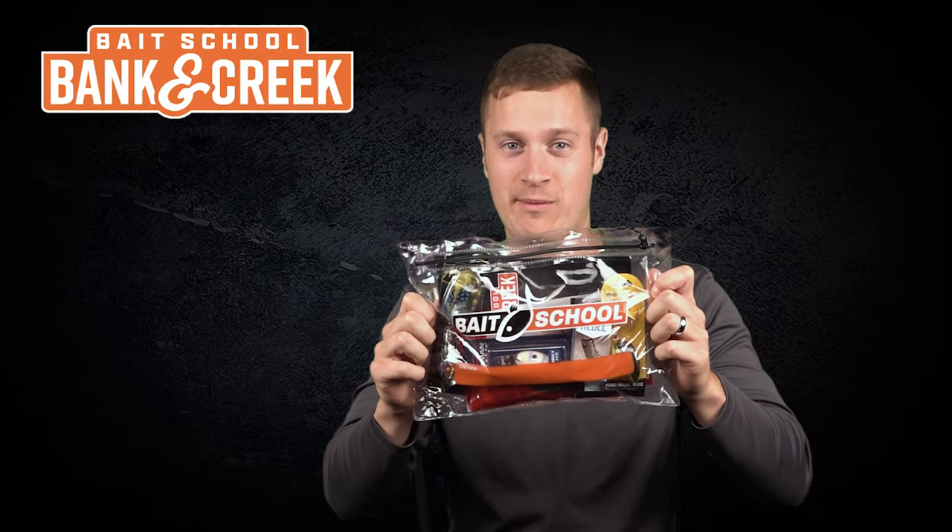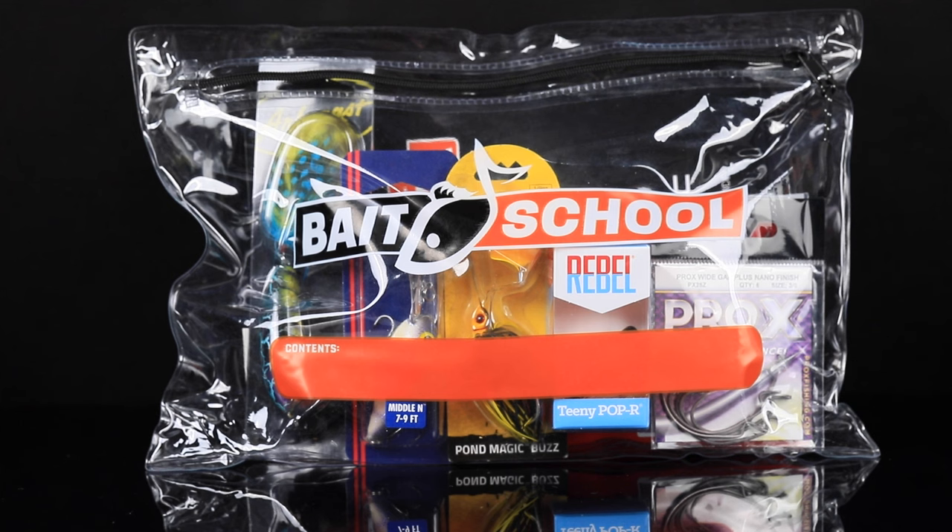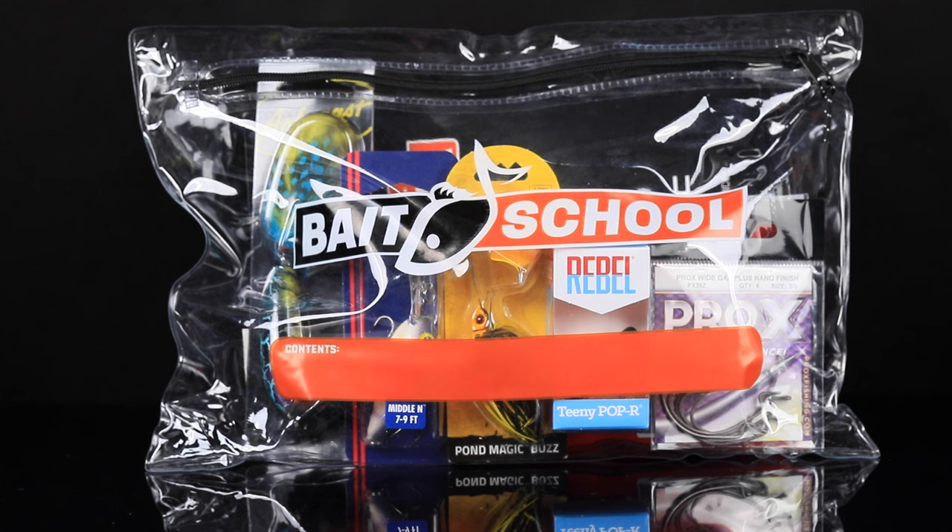That's right, it's time for a new Banking Creek bag, just in time for the hottest part of summer. We're opening up the July and August bag, which has all the seasonally relevant tackle for this time of year.